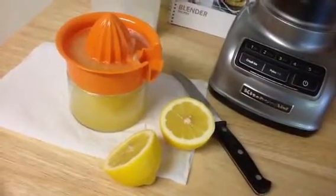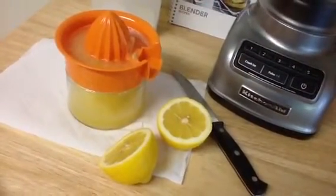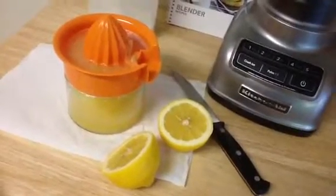Hey there, it's Christina, and I'm at my friend's house, and we're making fresh-squeezed lemonade, the old-fashioned way.